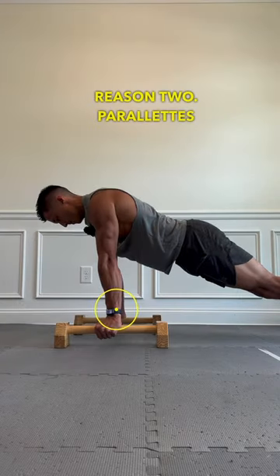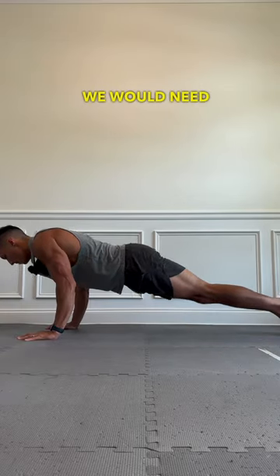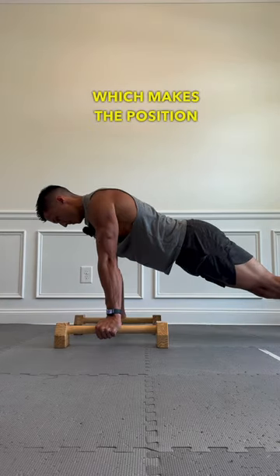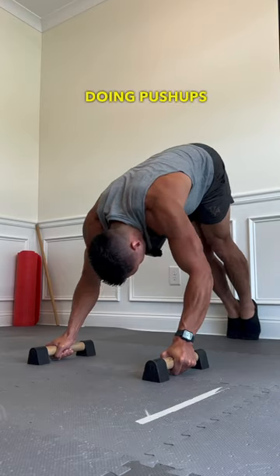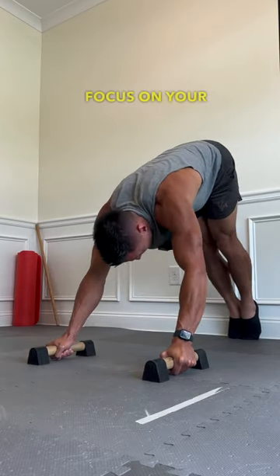Reason two: parallettes keep our wrists in a neutral position. If we were doing push-ups on the ground, we would need to stretch our wrists and warm up. But with a set of parallettes, our wrists don't bend, which makes the position much more comfortable — whether you're doing push-ups or pike push-ups. But don't let the parallettes become a crutch; you should still focus on your wrist mobility.